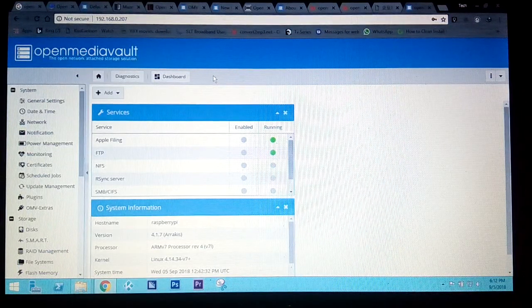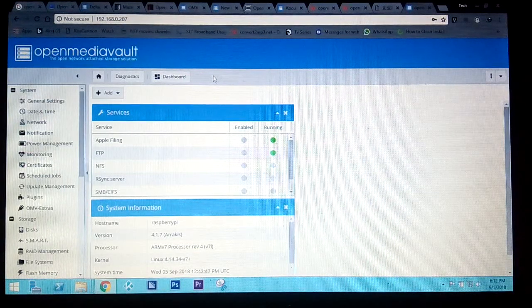That is how you install OpenMediaVault and convert your Raspberry Pi into a NAS. You can attach different kinds of storage — up to around four or eight terabytes depending on your hardware. In a future video I will show how to create storage, add users, and set up a network share. Thank you for watching and have a nice day!